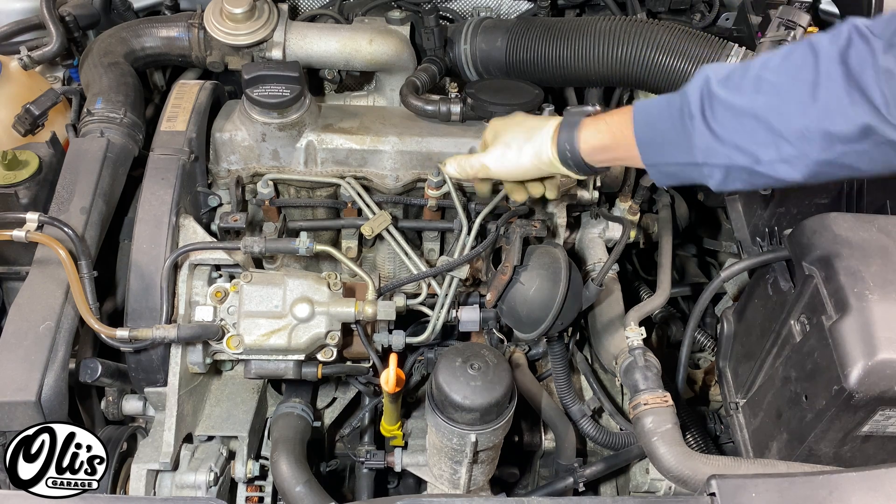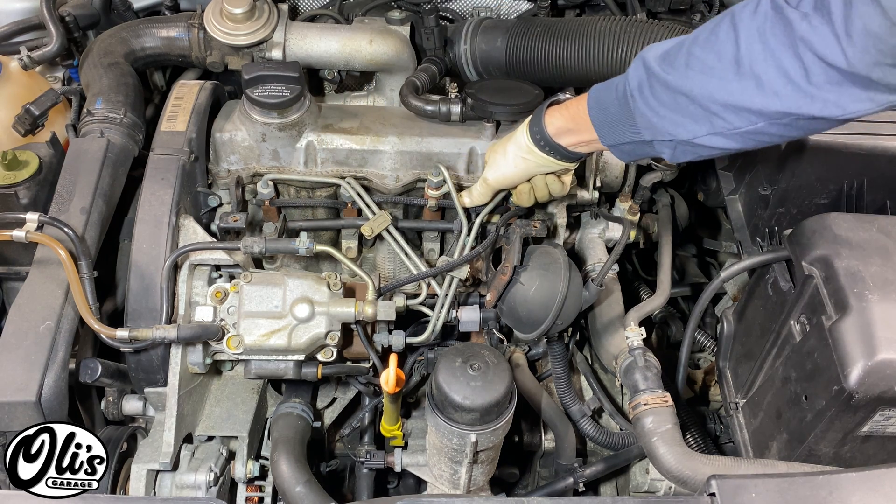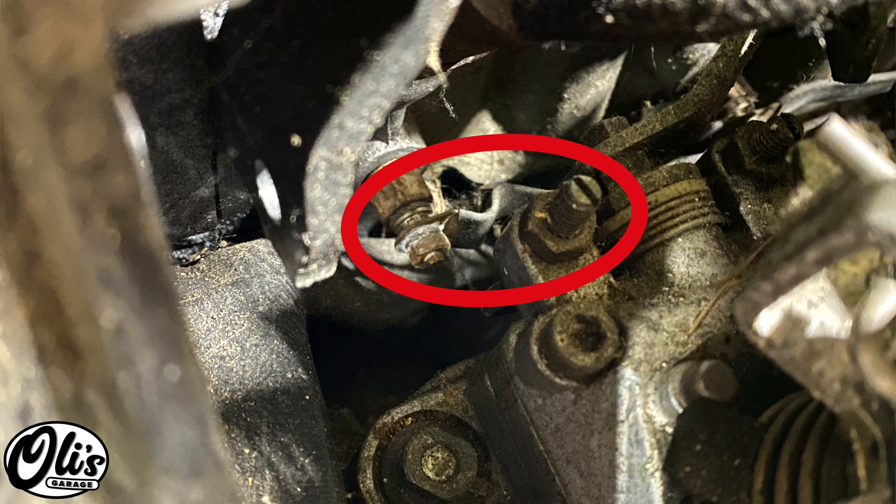In my 2003, as you can see, the glow plugs are located underneath the harness right here. And in older VWs, as you can see in this picture, the glow plugs are also located in a very similar position. The harness just looks a little bit different.